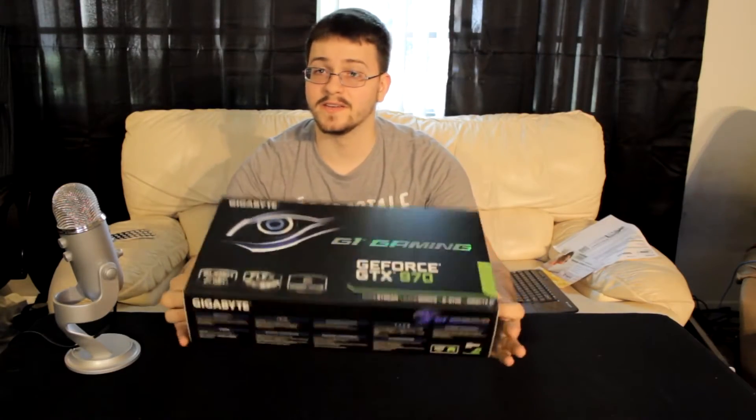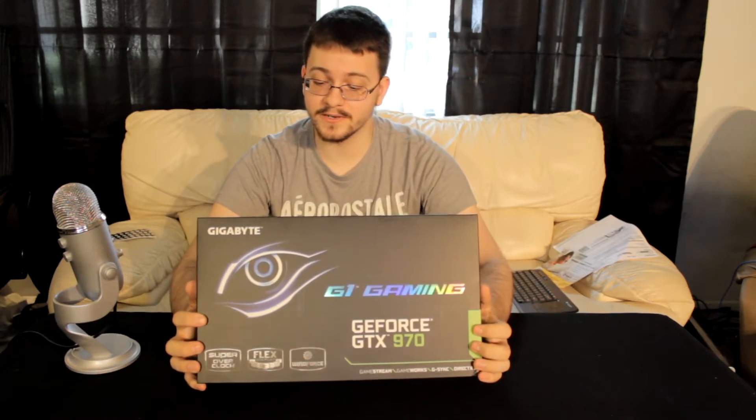It's finally here — the Gigabyte GTX 970. It's a 4GB video card that supports up to 4 monitors at one time: 3 through DisplayPort, 2 over DVI, and an HDMI video out.